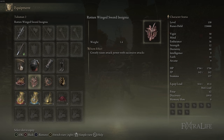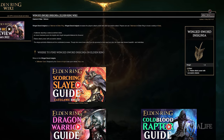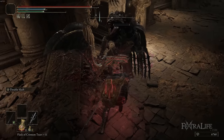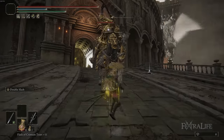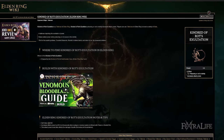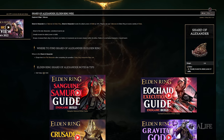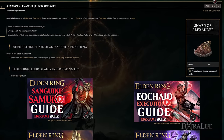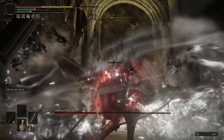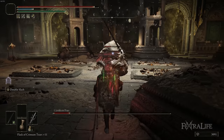For talismans I have Shard of Alexander, Winged Sword Insignia (or Rotten Winged Sword Insignia if you can get it), Kindred of Rot's Exaltation, and Millicent's Prosthesis. Winged Sword Insignia and Millicent's Prosthesis both increase attack power with multiple hits — you have several ways to do that with the R2 giving two hits each press, charged R2, double slash hitting around six attacks in the full combo, and dual wield. Kindred of Rot's Exaltation works like Mushroom Crown but gives 20% attack power for 20 seconds. Shard of Alexander increases double slash damage and is kind of optional — you can swap it for the Axe Talisman, Dagger Talisman, Dragon Crest Great Shield Talisman, or Ritual Sword Talisman depending on your playstyle.